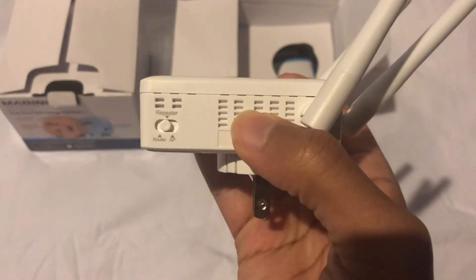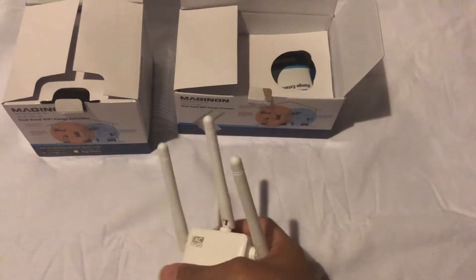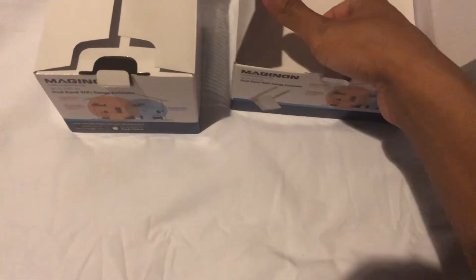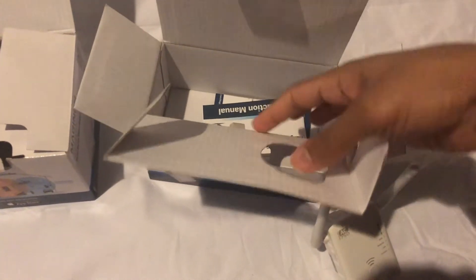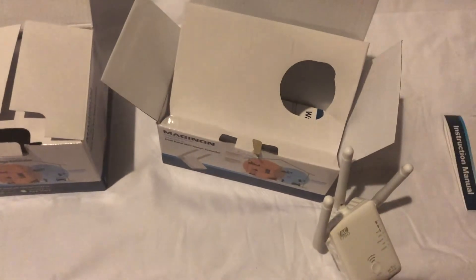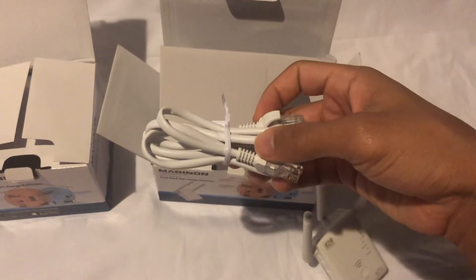On the right you have the switch to control which mode you'd be using. This is important in determining what you want to do with your range extender. The repeater mode is just a signal booster for your existing Wi-Fi, while AP — access point — controls whether or not your range extender acts as another router, essentially.